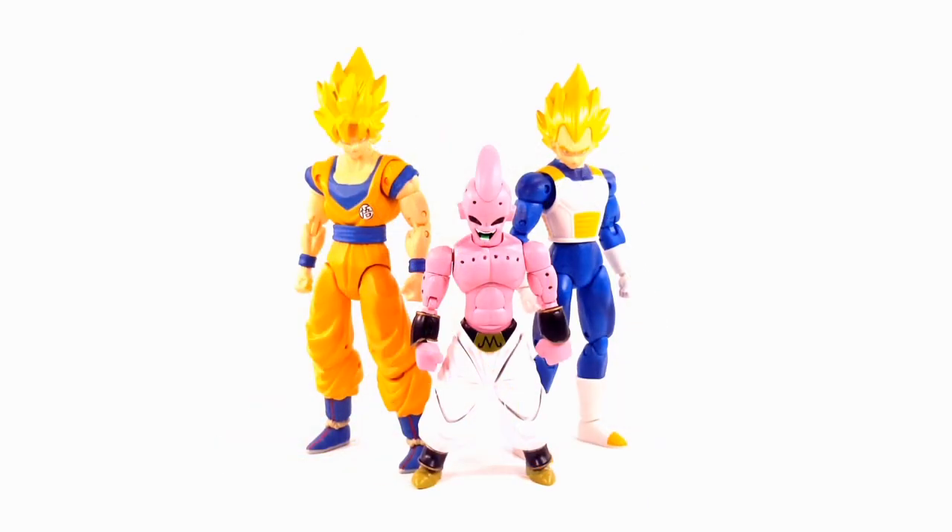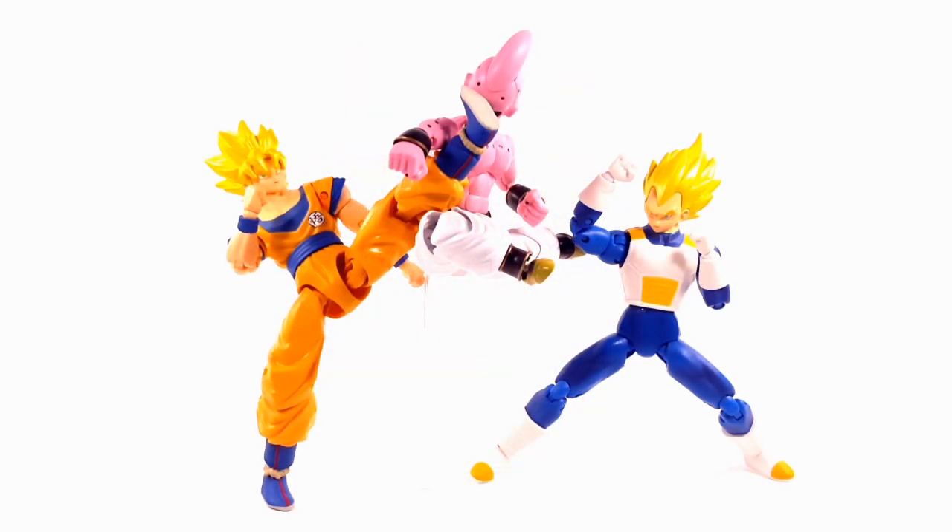Figurized Standard Kid Buu is a yes to me. He goes great in scale with the Dragon Stars Goku and Vegeta. Let's see them in a dynamic pose. Figurized Standard Buu looks great hand-in-hand with Dragon Stars Goku and Vegeta — they would look great on your shelf posed in any dynamic pose together. This has to be my favorite match of them all.